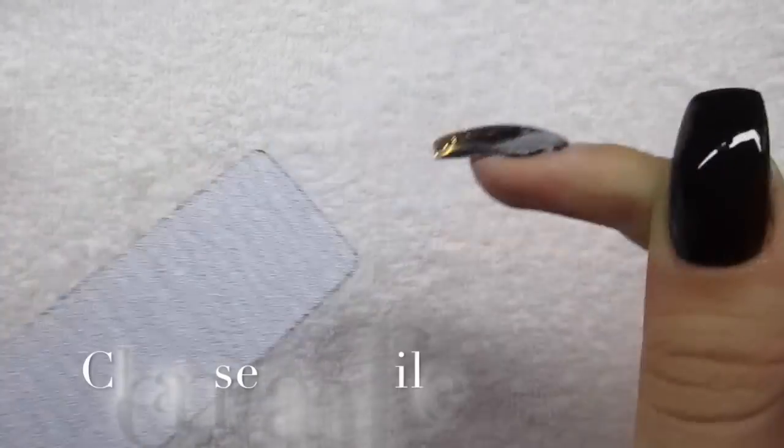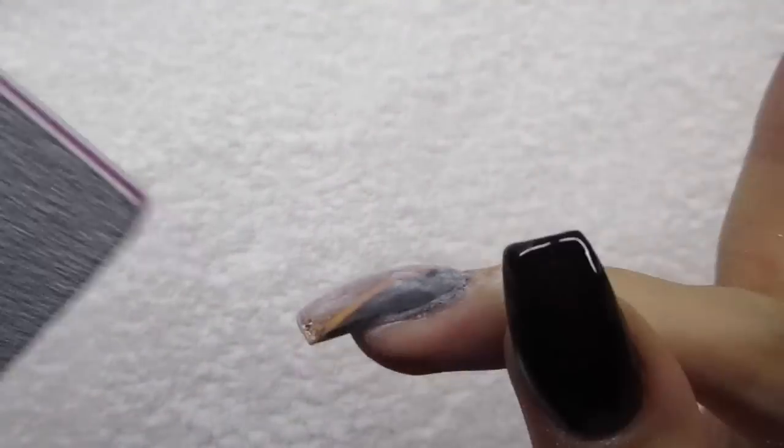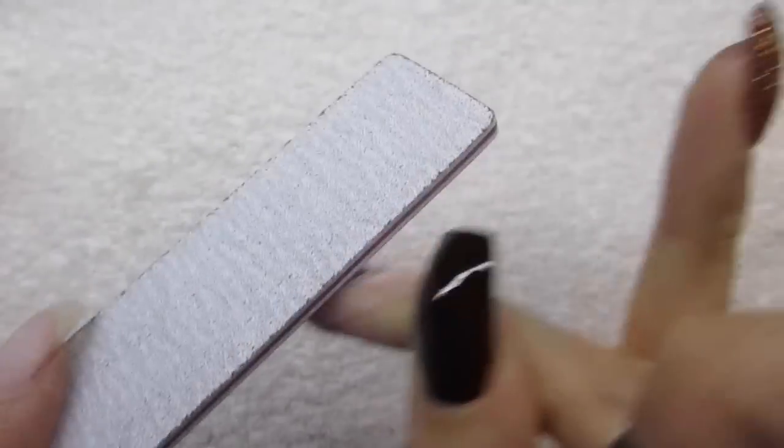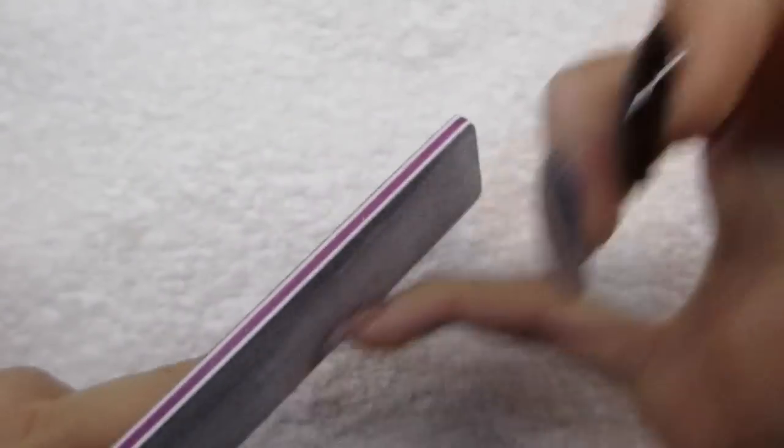When the gel is cured, I file the nails into the shape I want them to be. The more design elements you add — like glitter and stripes — the thicker the nails become, so I really wanted them to be the same thickness. It was difficult though, so the ring finger is obviously a little bit thicker, but I don't really mind that.